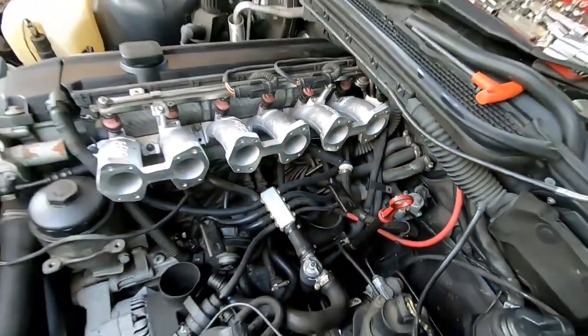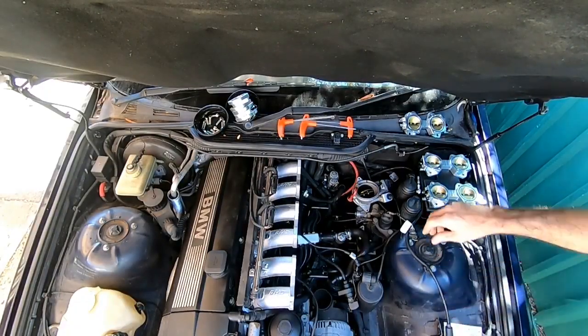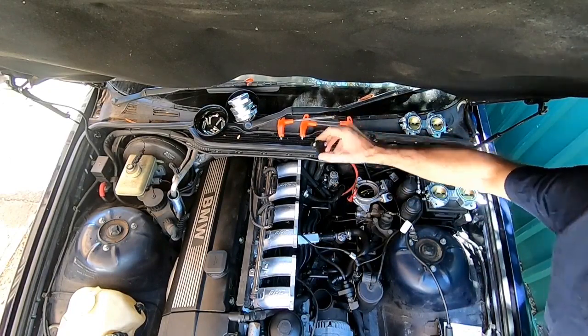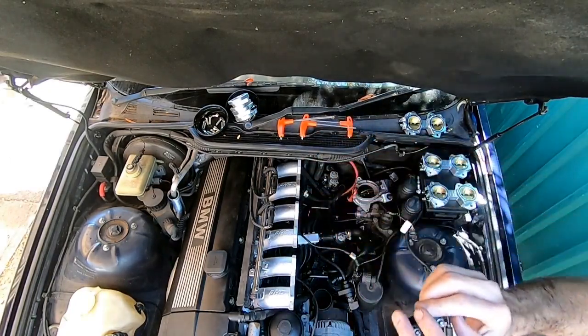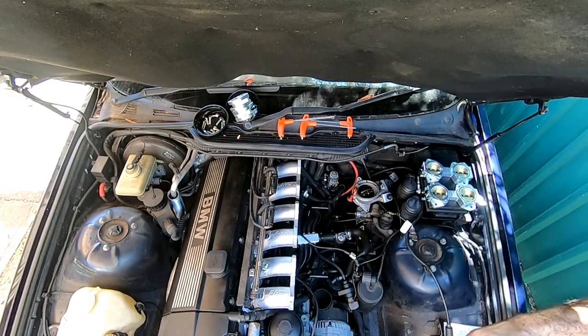The first thing we need to do before putting the throttles on is install the TPS. We've taken the TPS off the other throttle body — the factory unit — and we simply install it on this one.